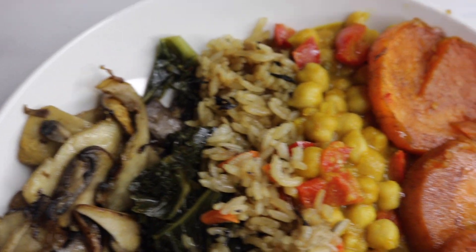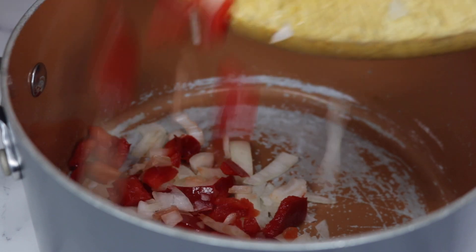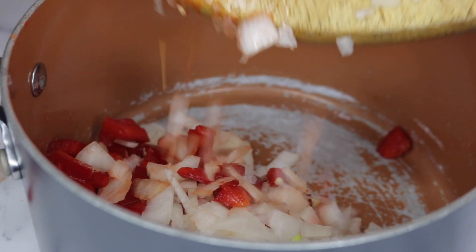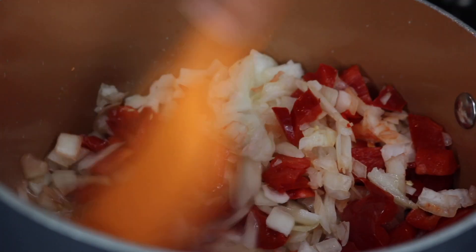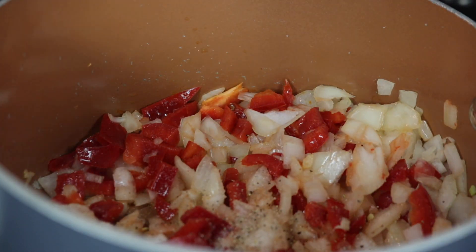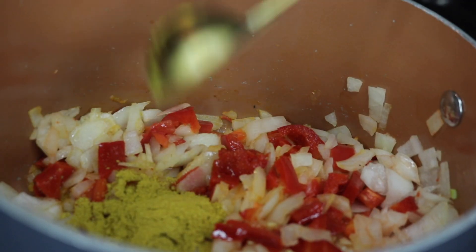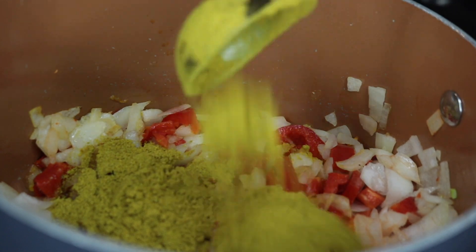For the first meal I made some chickpea curry and some vegetables. I'm starting off by making the chickpea curry. I'm sautéing one small yellow onion and a half a red pepper. I'm adding in two tablespoons of grapeseed oil and I'm just seasoning it with some sea salt and some black pepper. Then I'm adding in two tablespoons of curry powder and one teaspoon of ground cumin.